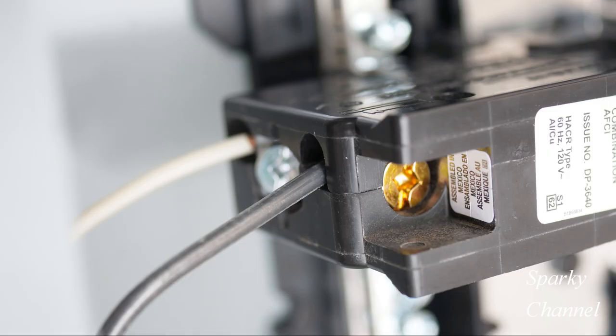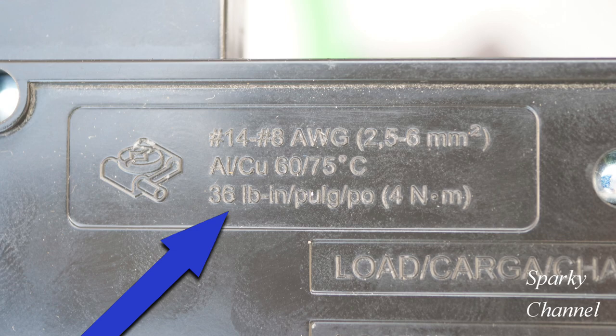When attaching the white neutral wire and the black hot wire to your CAFI plug-on neutral breaker, the white neutral wire goes to the silver colored terminal and the black hot wire goes to the bronze colored terminal. Look on the breaker itself to find out how many pound-inches these wires need to be torqued to — in this case it's 36 pound-inches.